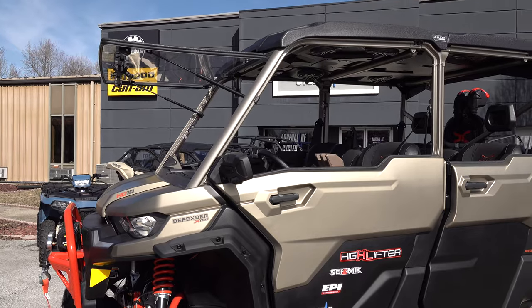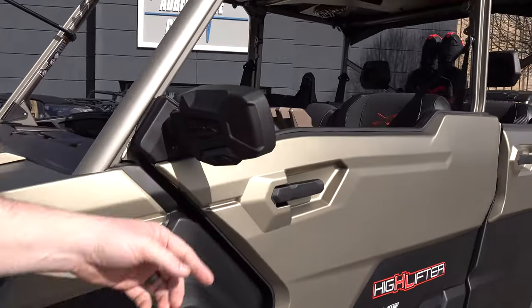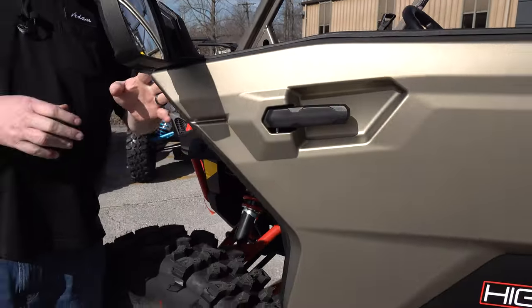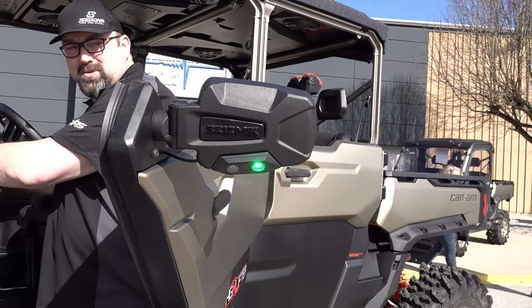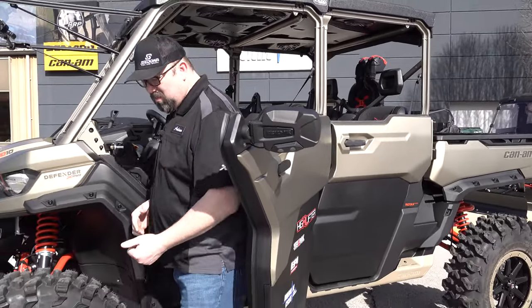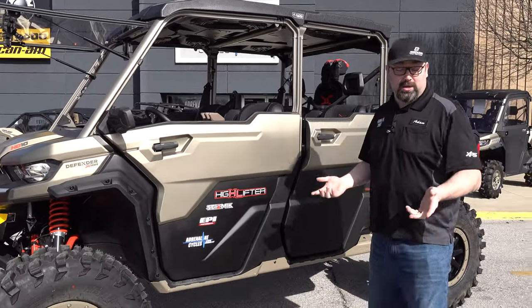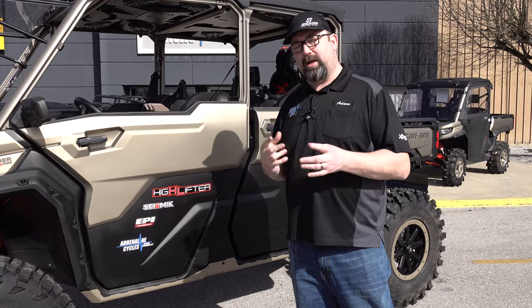Some other things we got from Highlifter, Seismic, and EPI were the mirrors. These are the pursuit mirrors with LED lights underneath them, so you'll have that extra light at night when you're going through the trails, mud, or muck. These mirrors come with lifetime warranties as well. Those lights are really handy to have — especially if you do a lot of night riding, if there are snakes or things out on the trail in your area. You don't want to step on a snake or a skunk, or if you're trying to figure out where to spot your tire, that's handy to have too.